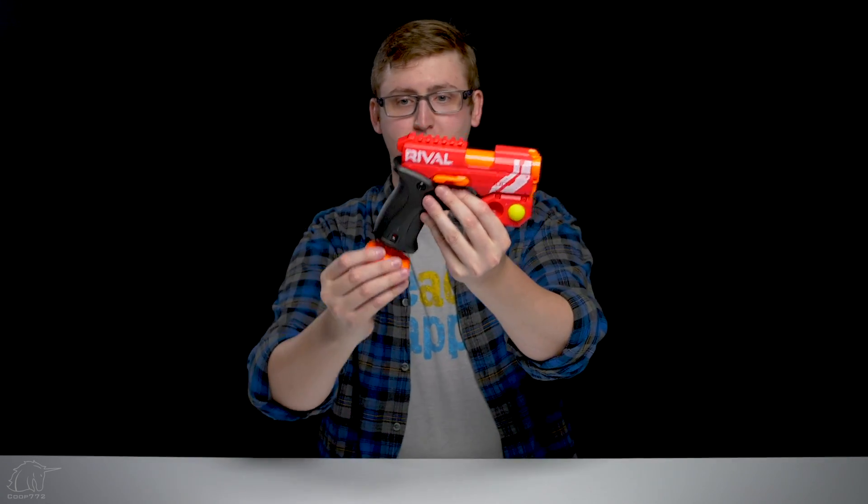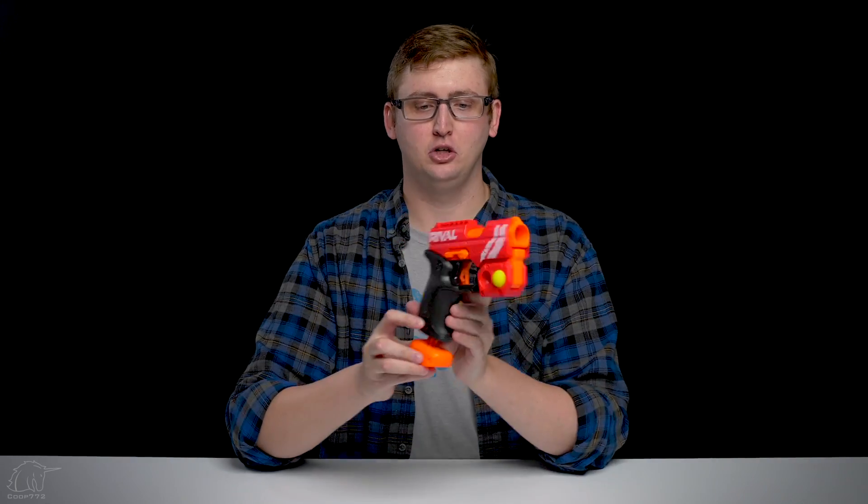In a general sense, the priming handle is very similar to a Nerf Jolt, but the spring in this blaster is much more powerful. So it's a hard prime — it's a little weird. I mean, just look at it, it looks goofy. There's also a priming indicator in the bottom of the grip on each side, equal for right and left-handed shooters, to remind you if you've primed or not. So that's an external overview of the Rival Knockout. You know how to shoot it, let's see it out on the range.